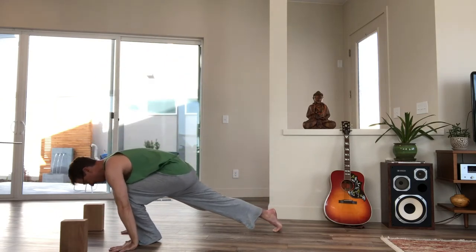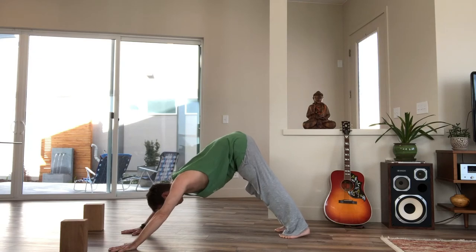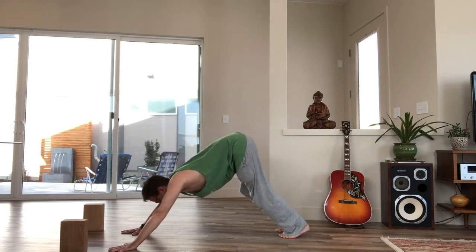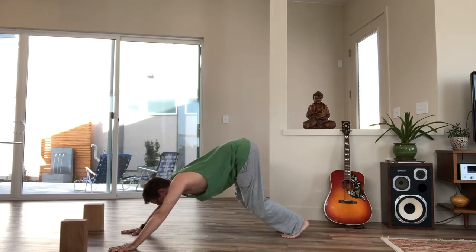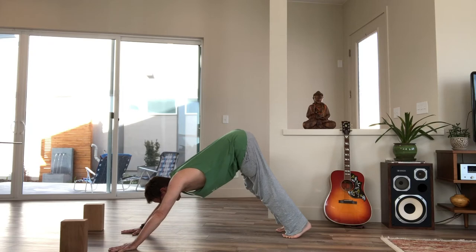Step back into downward facing dog. Take three breaths here — you can bend your knees. Inhale, lift your sit bones high, and exhale, lift that middle back, making sure that you're not sagging. Keep the hands grounded, the shoulders externally rotated, and your shoulder blades pulling up the back.